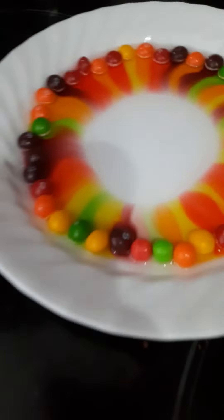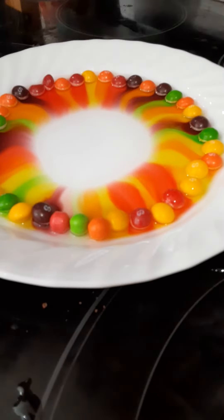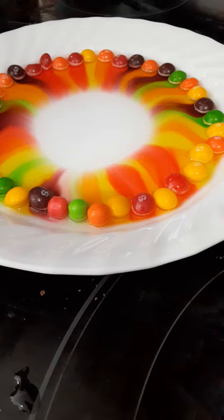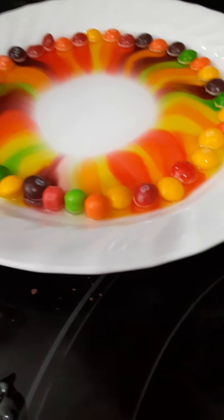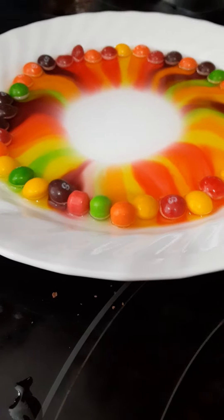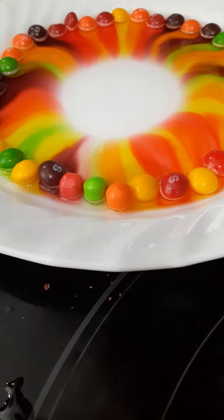The orange kind of looks like yellow, kind of. That's probably because it's a round of yellow. It's going. But even if you bump it, it will mess it up.